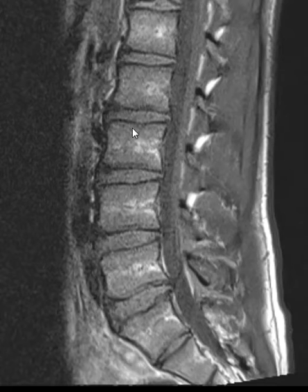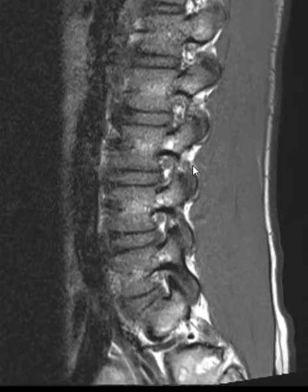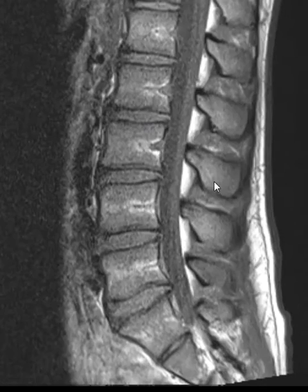Their marrow is not very fatty, so their vertebral bodies don't have much signal here. But if we go to the right-hand side, looking for a PARS defect, things look good — vertebral bodies look good, all the discs look good.